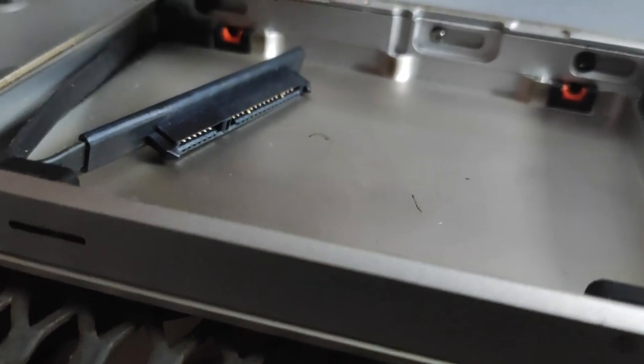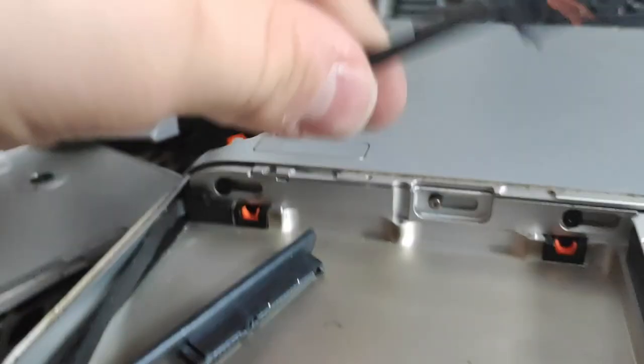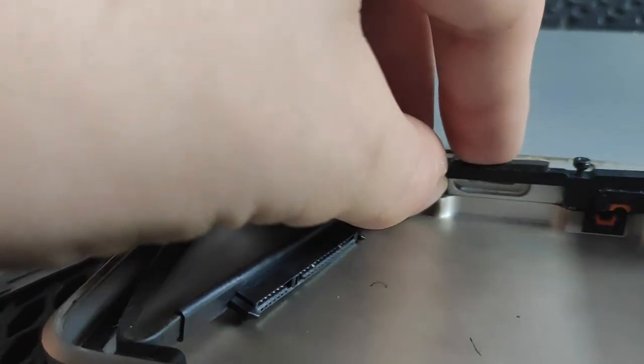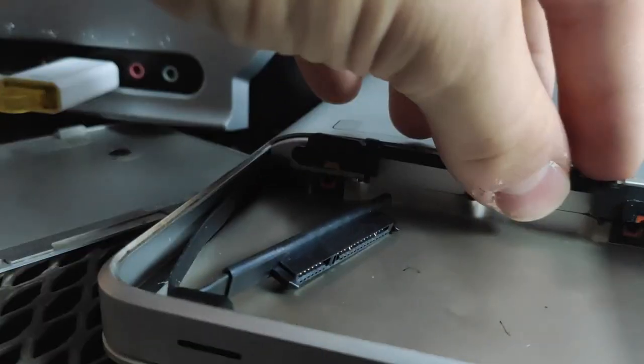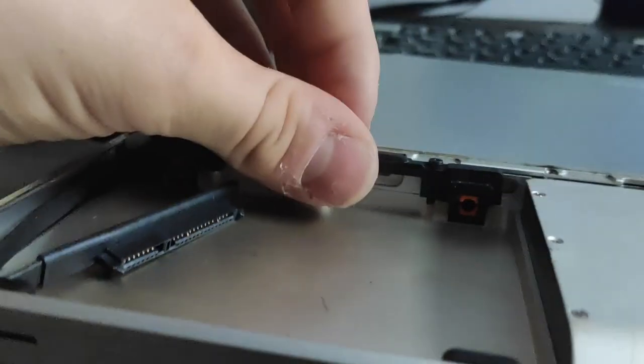I'm installing it the wrong way around maybe... like this. Oh, perfect! This looks good.